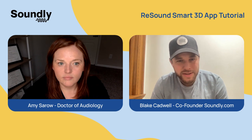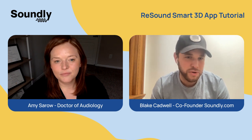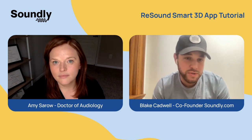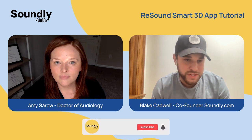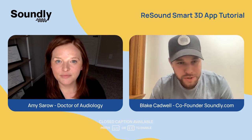Hi, everyone. My name is Blake Cadwell, and I'm joined by Dr. Amy Saro. In this video, we're going to take a deep dive on the ReSound Smart 3D app. We're going to take you all the way from the process of pairing into some of the key features inside of that app. We'll also touch on the other app that ReSound offers, which is focused on tinnitus. Amy, I'll pass it over to you to take us through this step-by-step on how the ReSound Smart 3D app works.